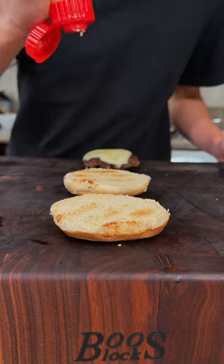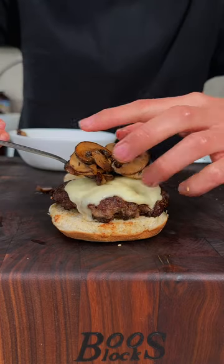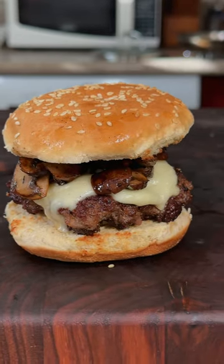To some toasted buns, we'll add some Japanese mayo, our patty, our mushrooms, and our top bun. And enjoy — this is absolutely delicious.